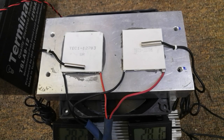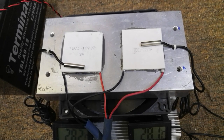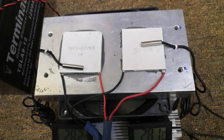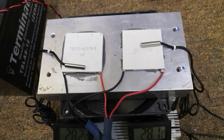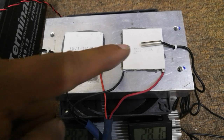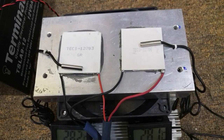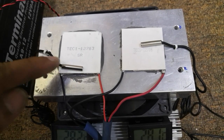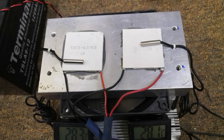We have two Peltier modules: TEC 12706, which is really famous and widely available in any online store, and TEC 12703, which is one of my favorite Peltier modules. I normally use TEC 12703 because it consumes fewer amps and provides a really nice cooling effect. It's also a little bit thicker — about 4mm compared to nearly 3mm for the regular Peltier.